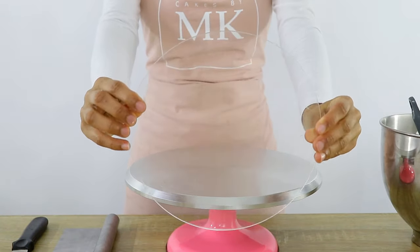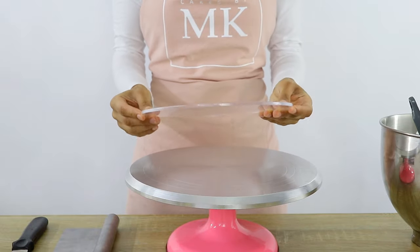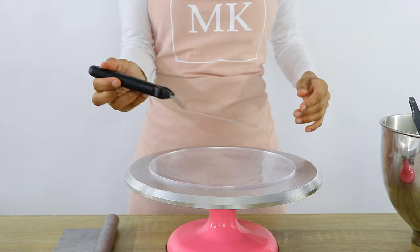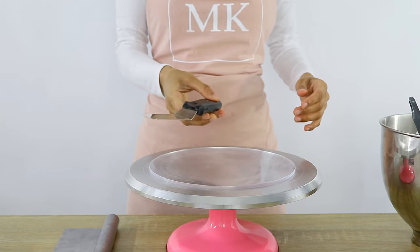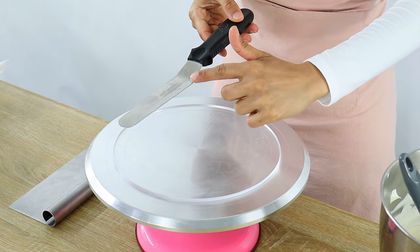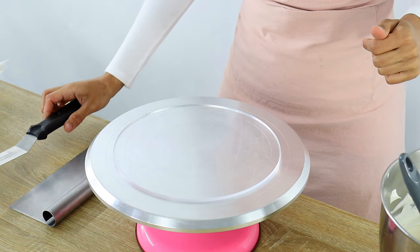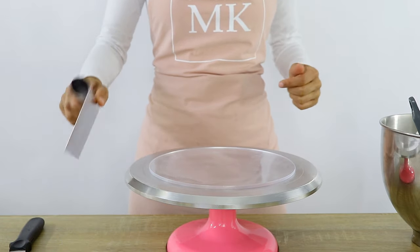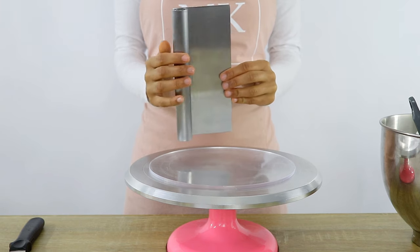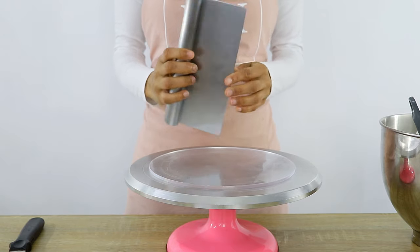Now to build your whipped cream cake what you'll need is a cake board — I'm just using an acrylic disc here. You'll also need an offset spatula, which has a little dip before it extends out, and this makes it a lot easier when it comes to decorating your cake. And then you'll also need a cake scraper — I've got a steel cake scraper here, but you can get many different types and any material is fine.